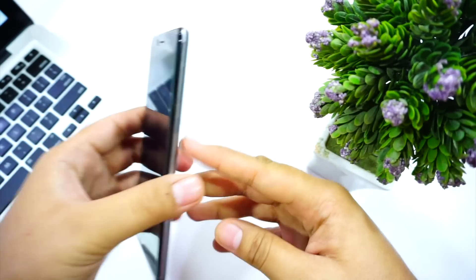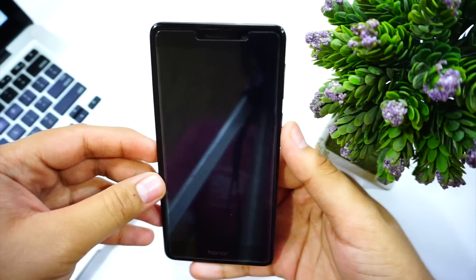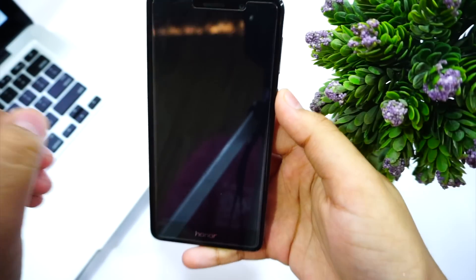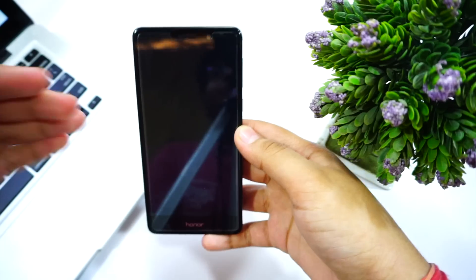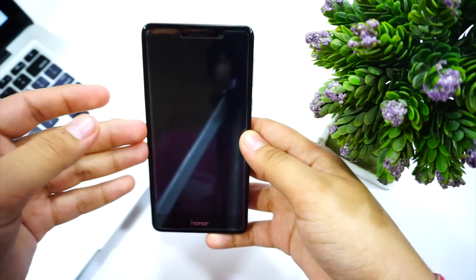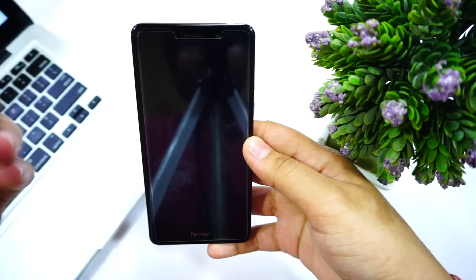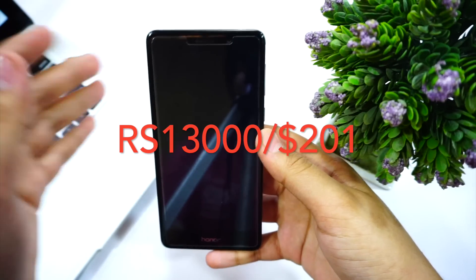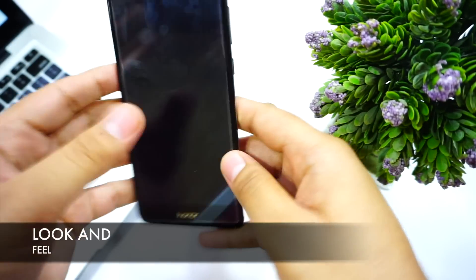Before I start with the review, the most important thing to mention is pricing. Honor has dropped the price of this device — earlier it was 15,000 rupees for the 4GB variant, but right now the 4GB variant is 13,000 rupees, the same price as the Redmi Note 4 top model. Now let's start with look and feel.